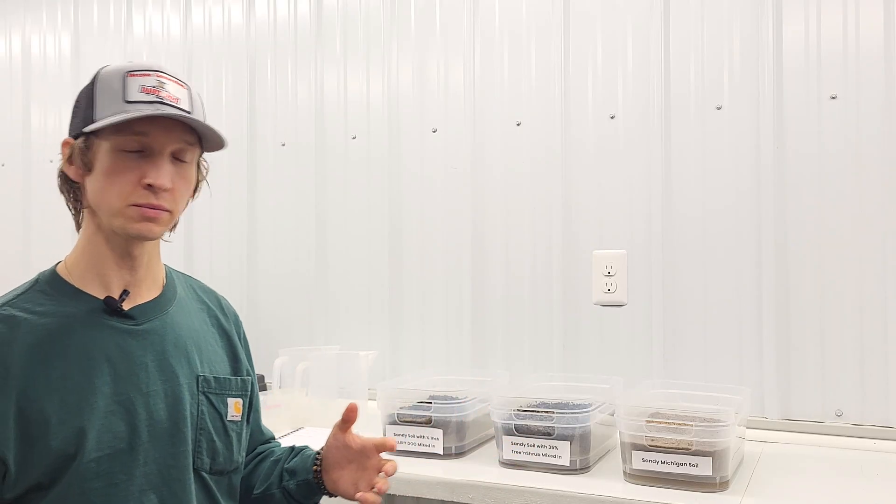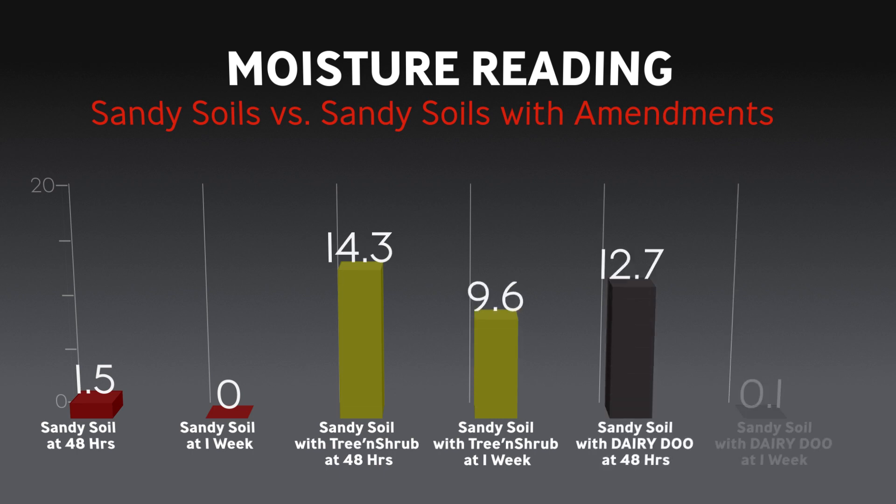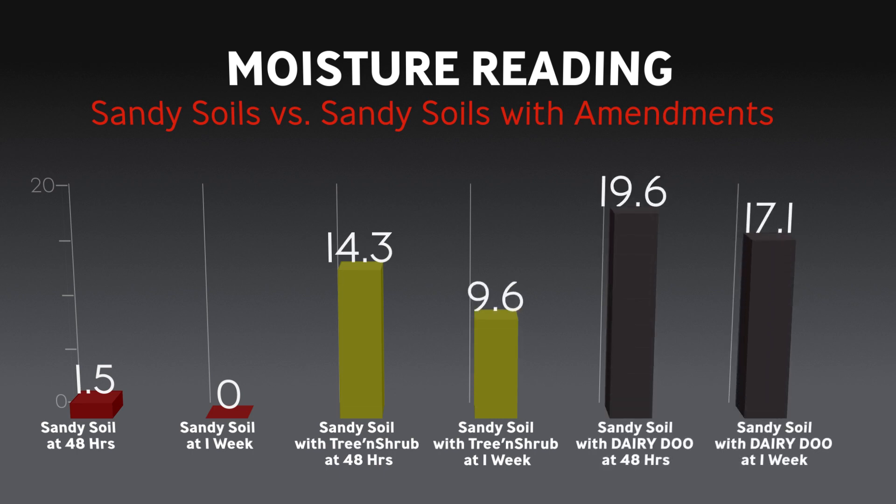The results of this experiment: the sandy soil came out at zero for the final measurement, sandy soil with tree and shrub at 9.6, and sandy soil with dairy dew at 17.1.